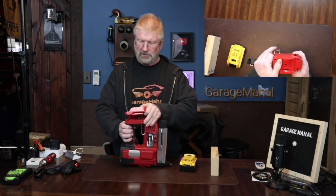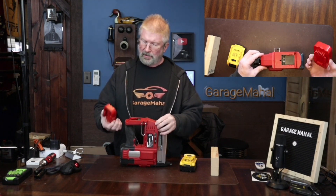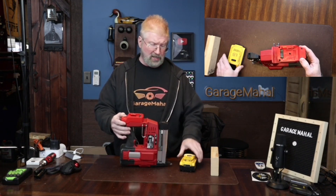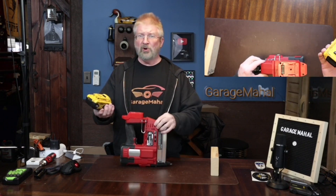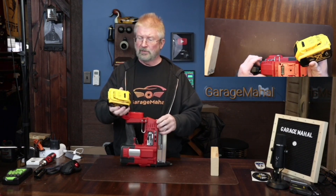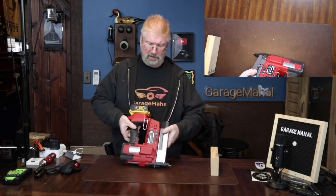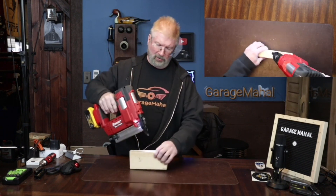What you do is you take your battery adapter and basically just snap it in like you would any other battery, and then you take your DeWalt battery — which if you're like me you've got a lot of these laying around — and you put them in, and then you are ready to go.